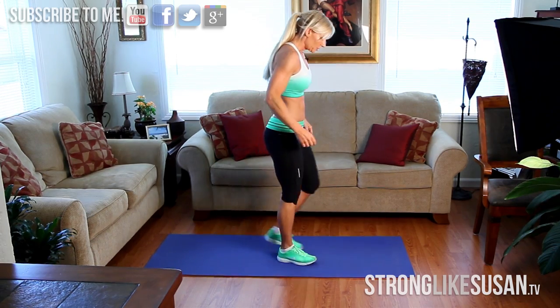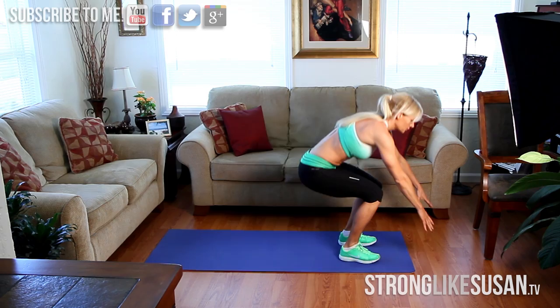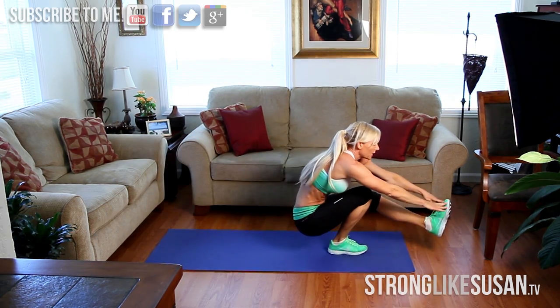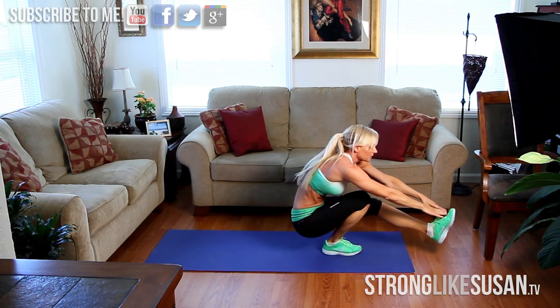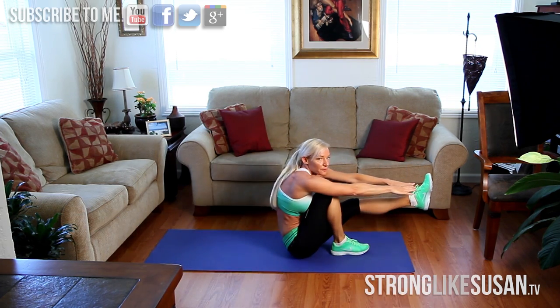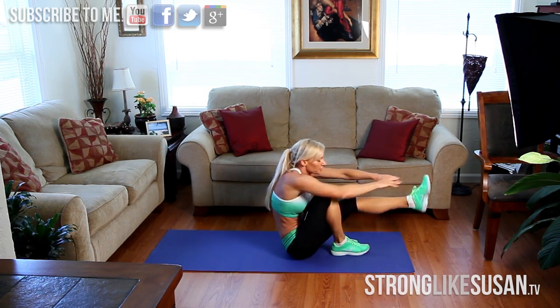Now for more of the advanced group, I'm going to have you go into a single leg. So you're going to drop down, go up onto that one leg and touch that toe. Touch that toe. Really think about pulling that core together when you're reaching for that toe. Get that nice little crunch to get that toe.